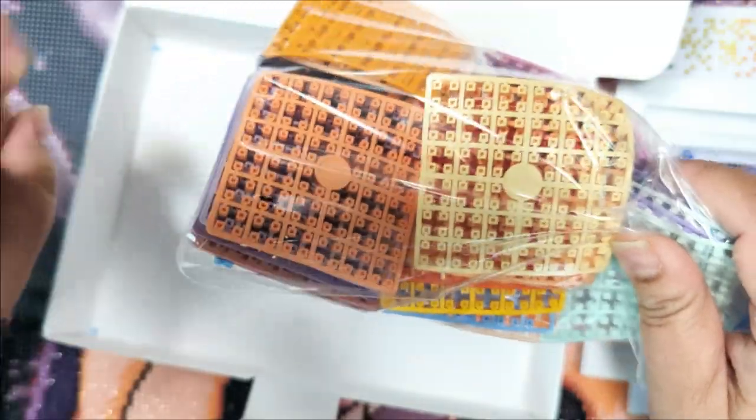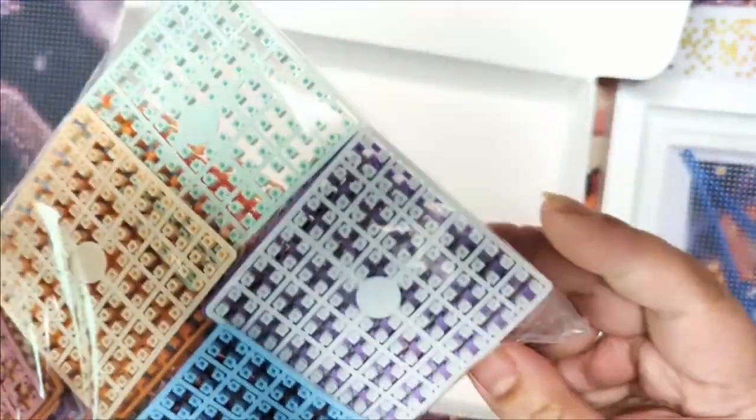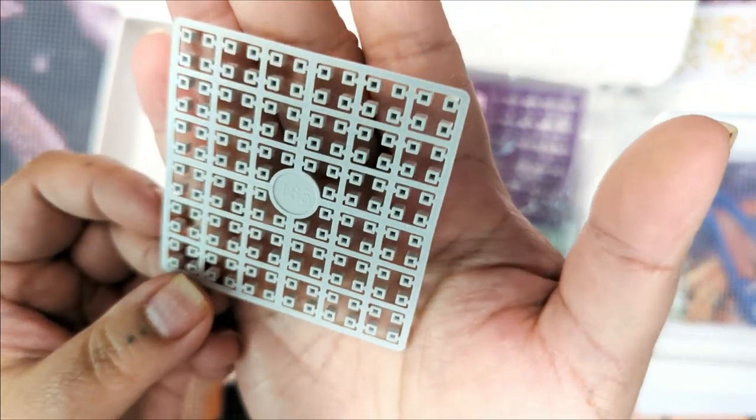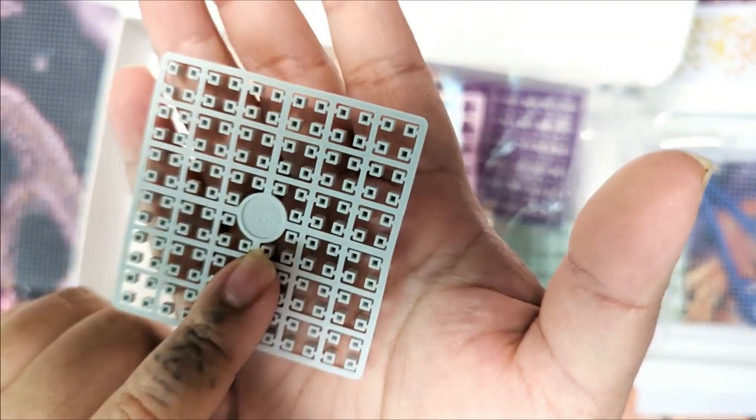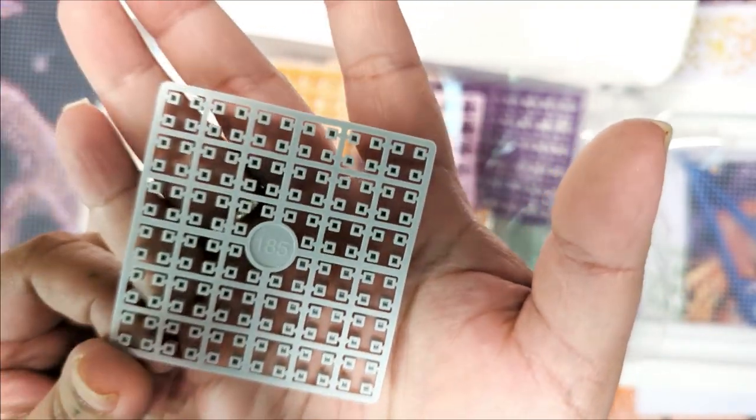And then these are our drills — I want to call them drills, I don't know what you would call them. It says in the instructions on the back of each pixel, you can see in the middle there it says 185. So that's the color.